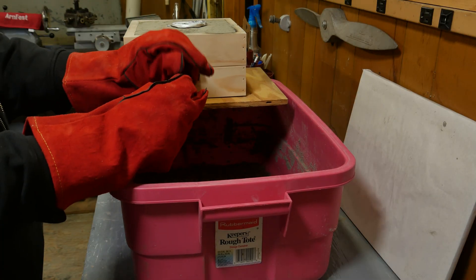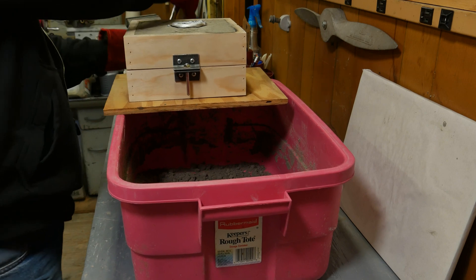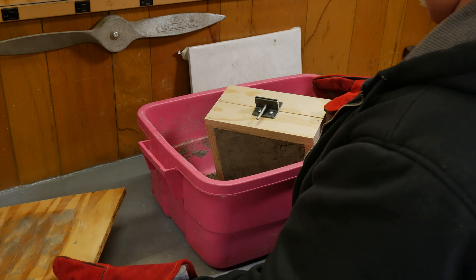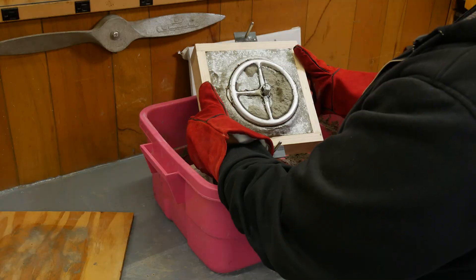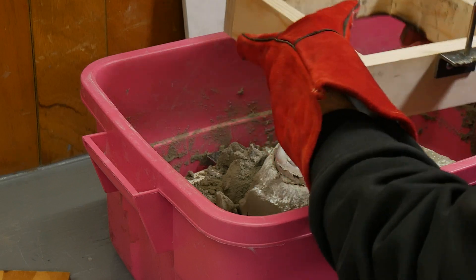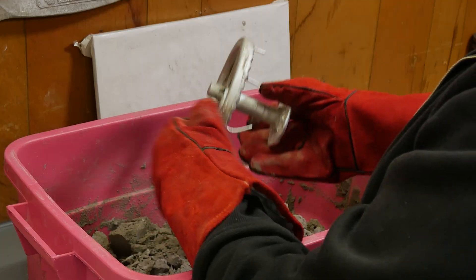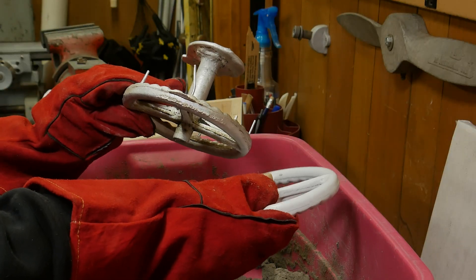This has been cooling for about half an hour and I don't have a lot of hope for it — I really think the aluminum was not hot enough. But let's see. I think that's usable. Let's get this pushed out and see what the other side looks like. Well, that's not bad at all. Not too shabby — I am pleasantly surprised.